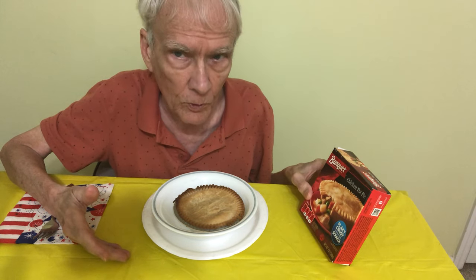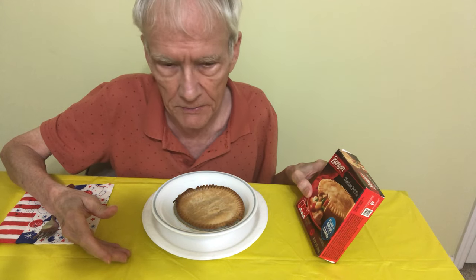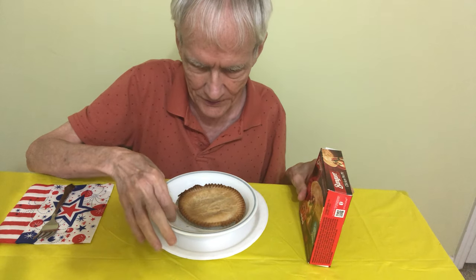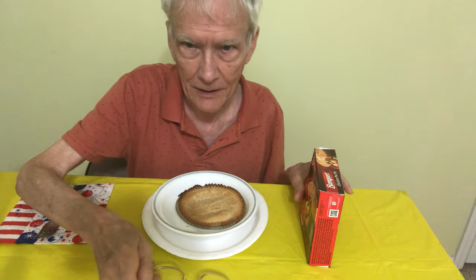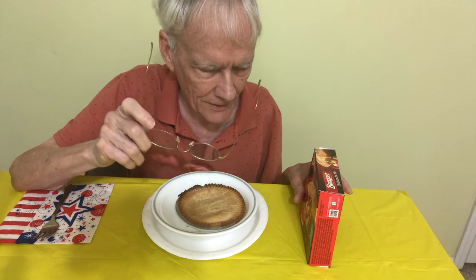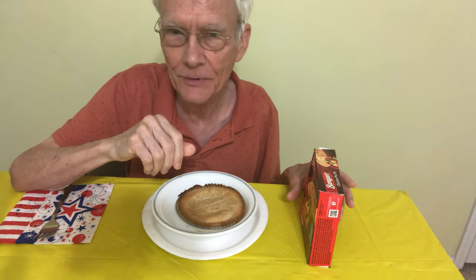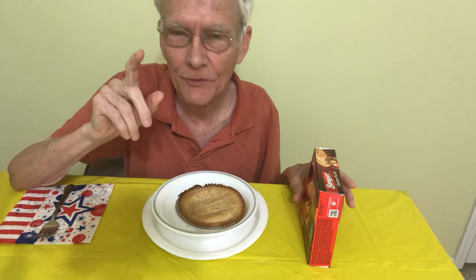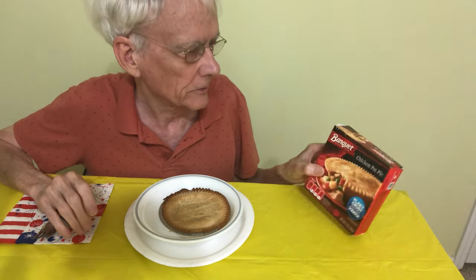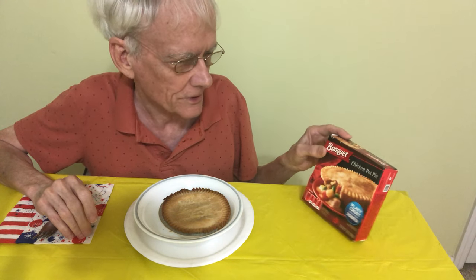I've had this before, probably several times in my life. And it's very hot — I just now took it out of the oven. I always mess this up. I always try to eat it too soon and then it burns my tongue. It happens nearly every time. I'll try not to let it happen this time. I'm going to read a little bit from the box while I'm waiting for it to cool. I'll give it a minute or so.